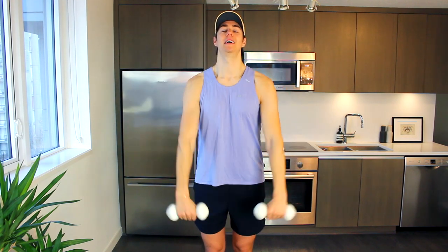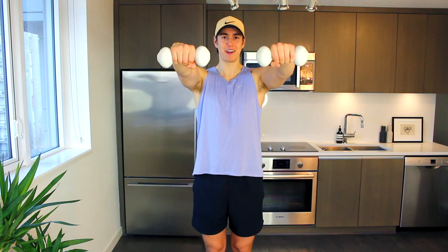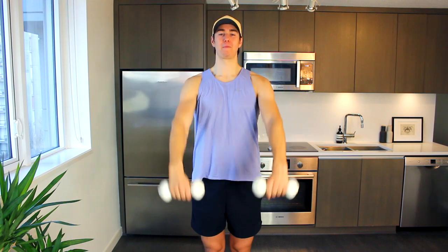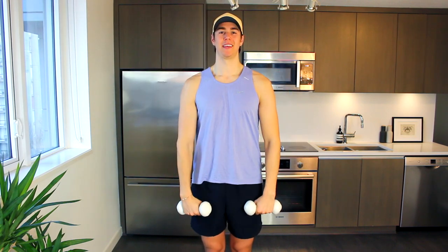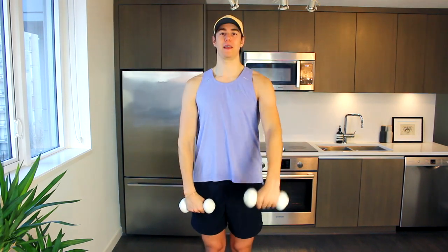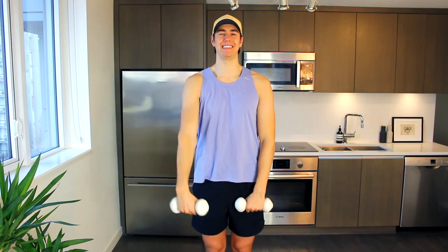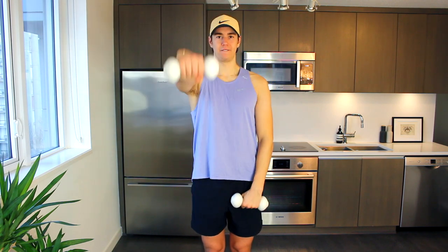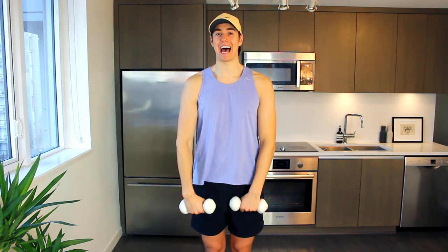Let's go arms in front now — frontal raise. We lift in front, all the way down, up and down, lift and lower. Again, small bend in the elbow; if the weight's too heavy, you know what to do. Singles in this position — right and lower, left and lower. You just want to be right underneath the chin — that's kind of the ideal position.